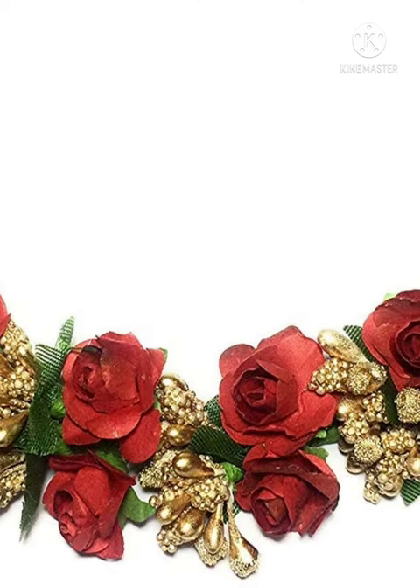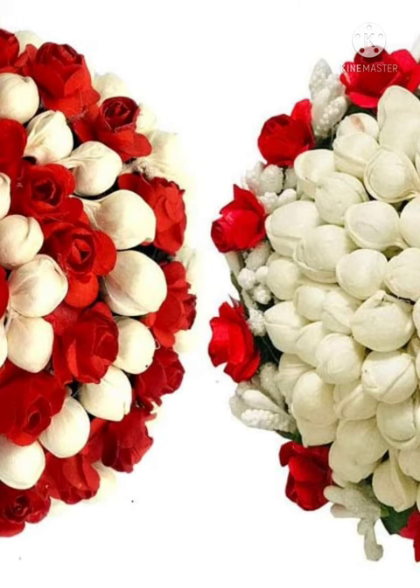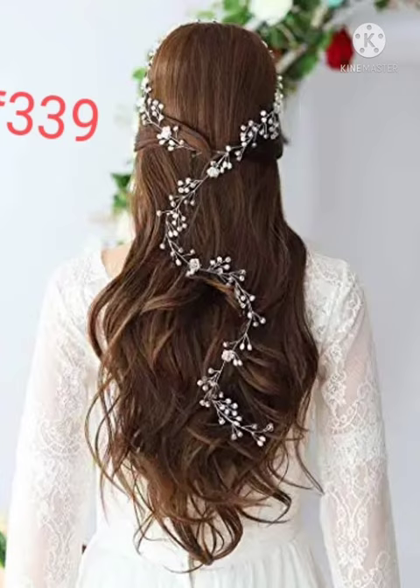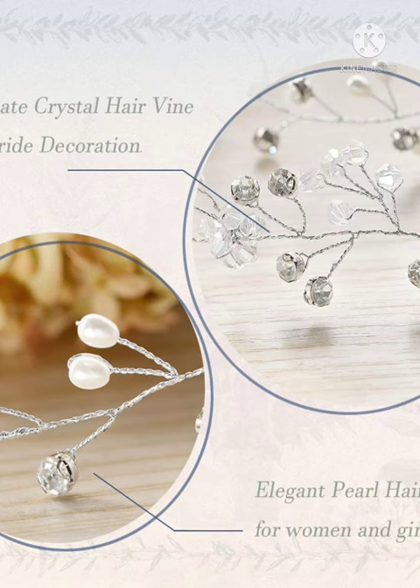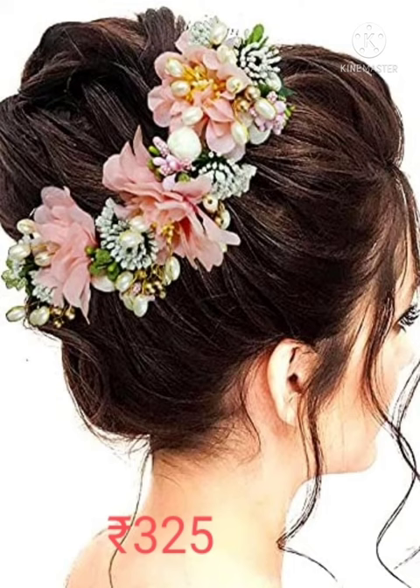Next one is red flower with golden beads — this is mullapu on rose flower gajira hair clip. Next one is silver fashion head dress, hundred centimeter chrome pearl crystal headband for wedding. Next is pink with diamond work artificial hair clip.